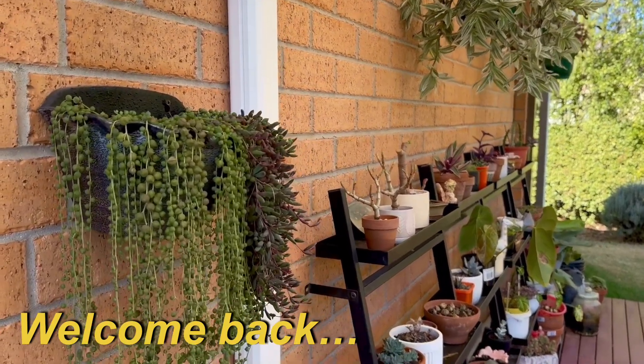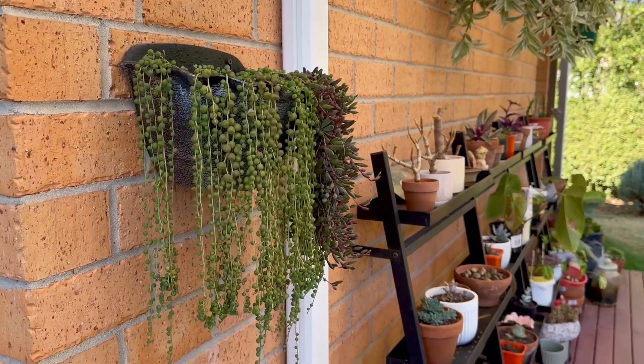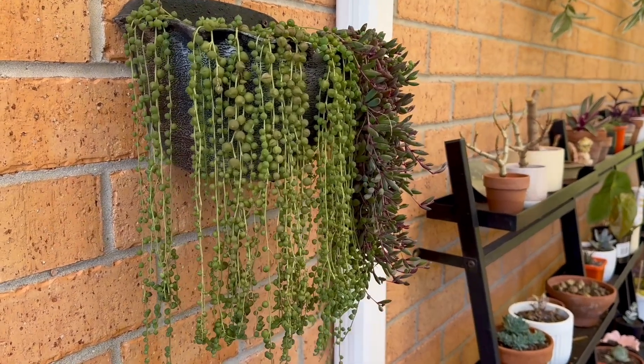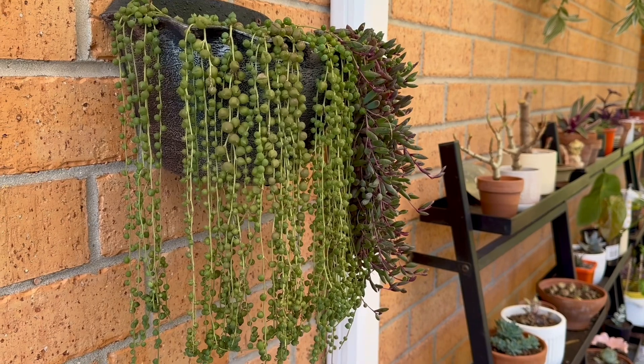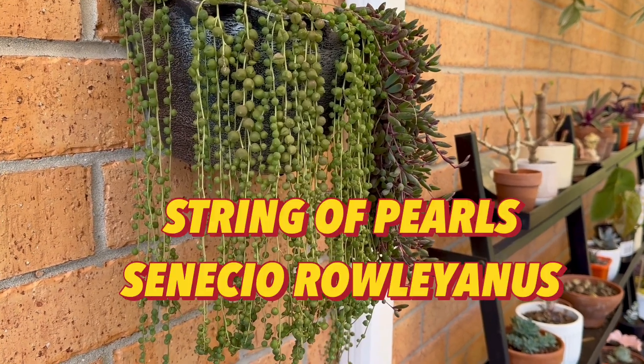Hi everyone, welcome back to Table 37. Today I'm going to talk about one of my string collection — a very common and popular string of pearl.